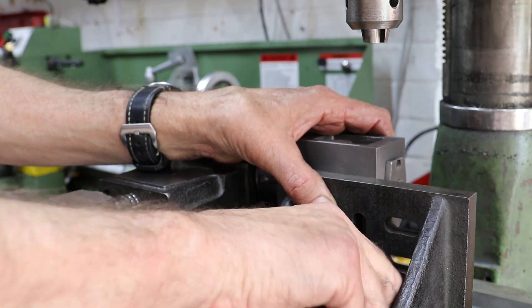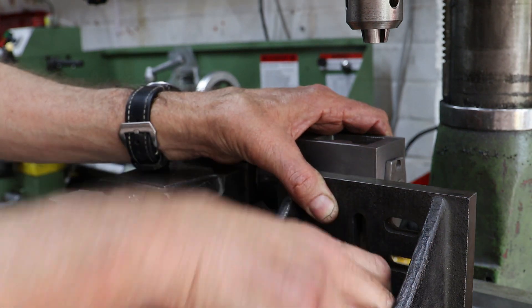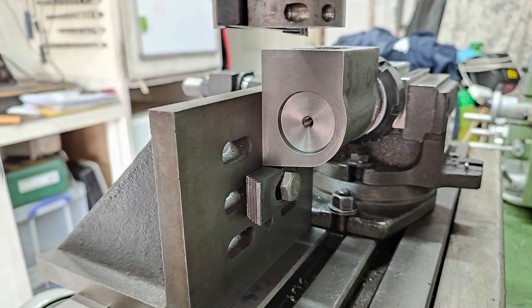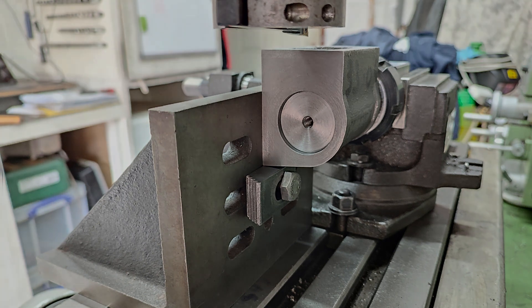To ensure that the top face of the cylinder block is square with the mill table I use an angle plate. Given the size of the mandrel and the lightness of the operations that are about to follow it's a bit OTT, but I do put a stop underneath the cylinder block to prevent any downward deflection.